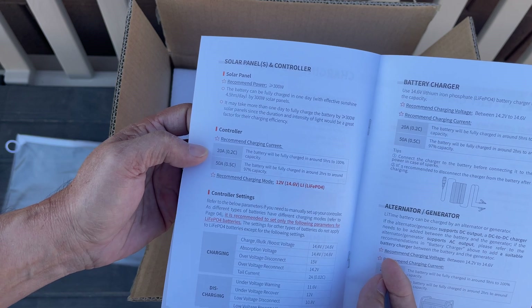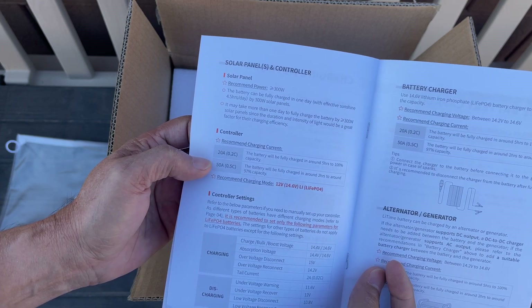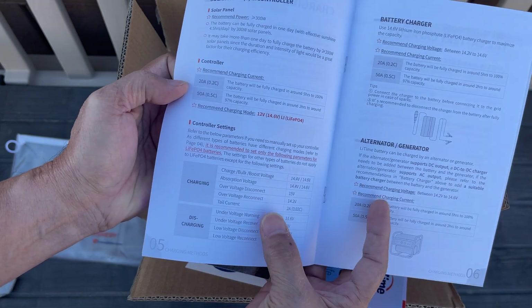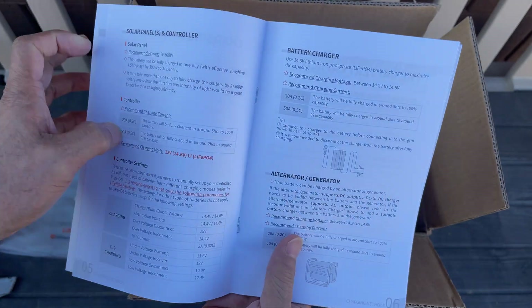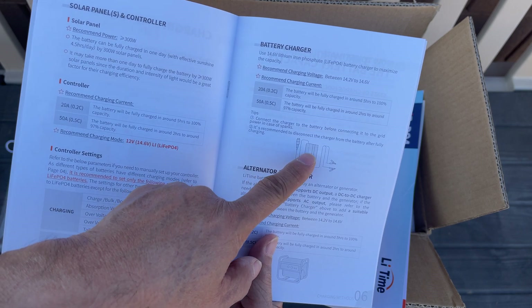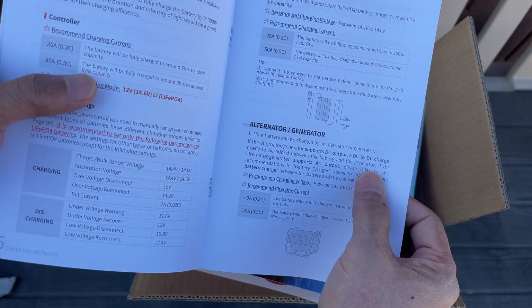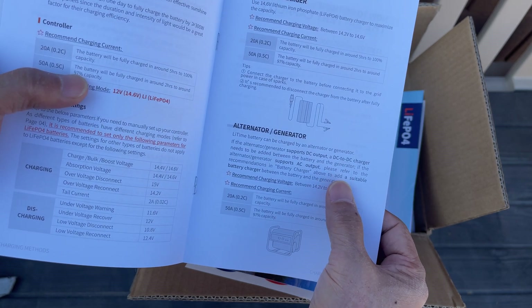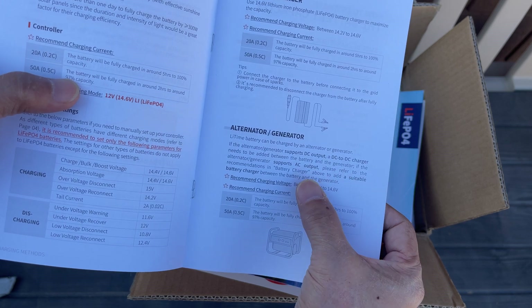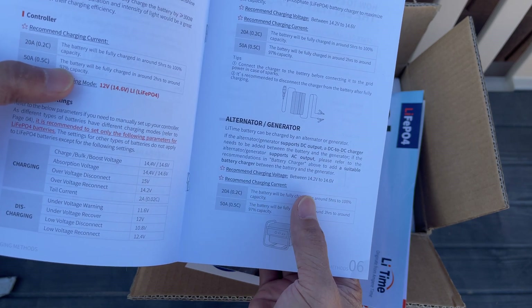The recommended charging current is 20 amps, which would charge the battery in about five hours to 100% capacity. At 50 amps it should be around two hours. To connect the charger to the battery before connecting to grid power — in case of sparks, it's recommended to disconnect the charger from the battery after fully charging. It also covers alternator and generator charging: if the alternator or generator supports DC output, a DC-to-DC charger needs to be added between the battery and the generator.